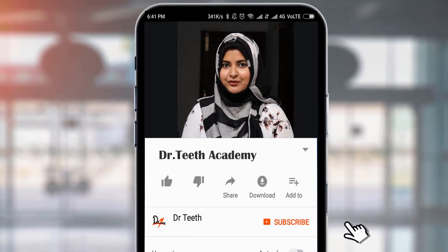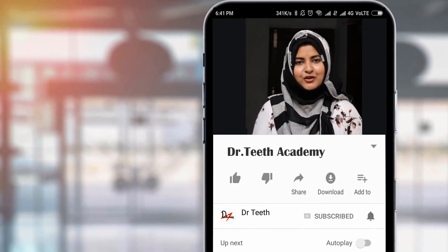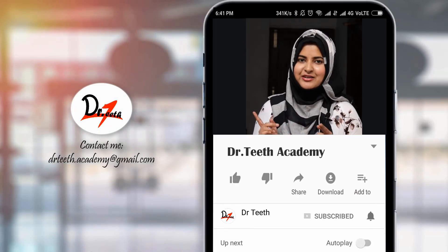Hi, this is Hina, the voice behind Dr. T. Before we proceed to the video, how about hitting the bell icon to get notified every single time we upload a new video. And hey, you can also check out our playlist on our channel for more awesome videos. So without further ado, let's jump right into the video.